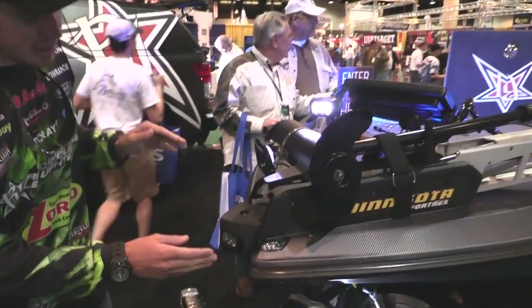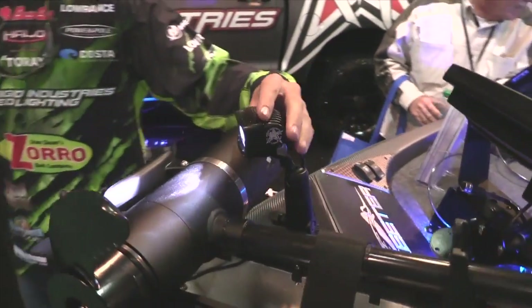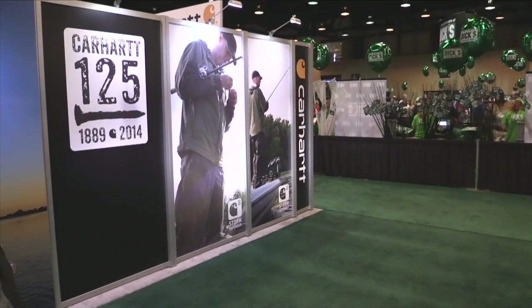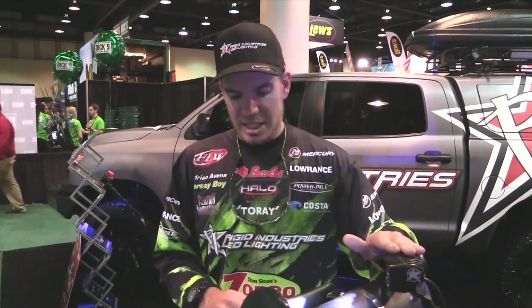This light here is the SRM series — basically the same exact light. As you can see, if you look over right here against this wall, this light is really bright. It's hard to tell right now because we're in a lighted area. It's awesome to run, especially when you're at night, running through areas. You can navigate through buoys, you can navigate around grass, or simply at an unlit boat ramp that doesn't have a lot of light. It's awesome to have, especially when you're fishing in those dark areas.